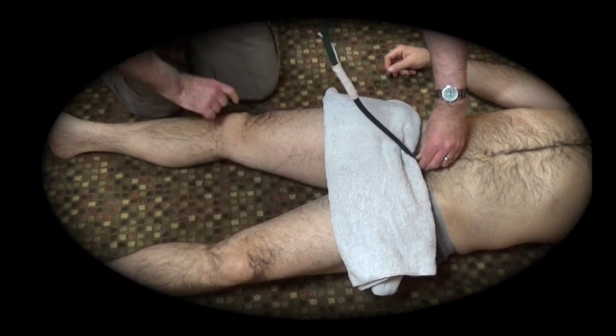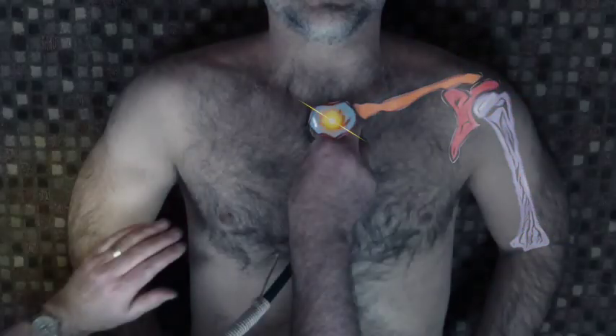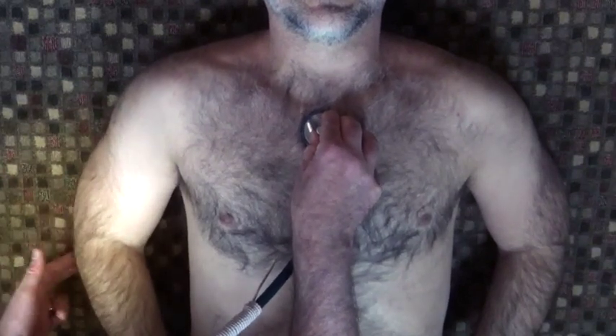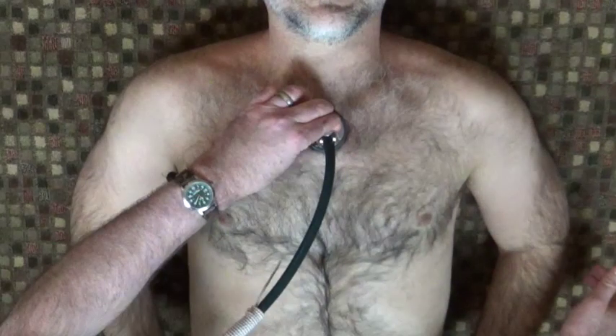If the sounds are different, it usually means there could be a fracture or dislocation affecting the transmission of sound on one side. You can use osteophany on the upper extremity as well. Percussing the olecranon should send sound waves up the humerus, through the scapula, and the clavicle down to the manubrium, which is where you place your stethoscope. A difference in the sounds means disruption of the anatomy.